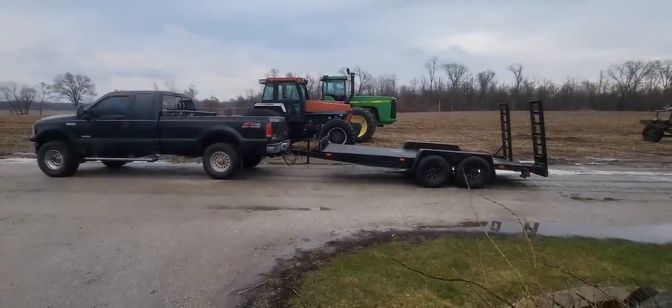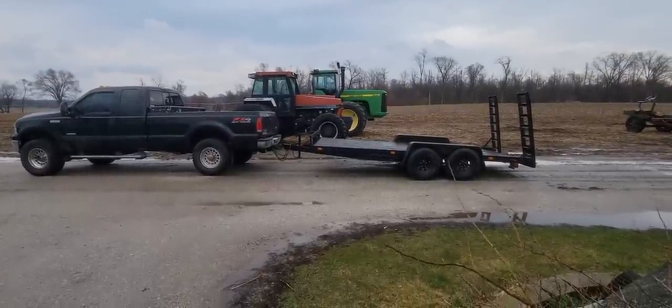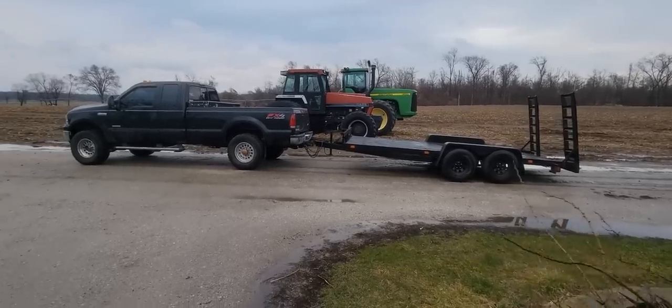Good morning everybody and welcome back to the channel. If you want to start an off-road channel, you need to go get an off-road vehicle. So let's go get us one.